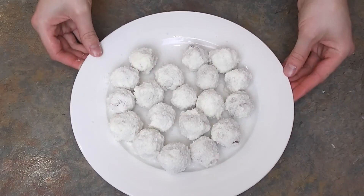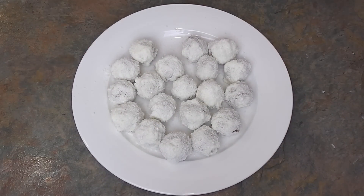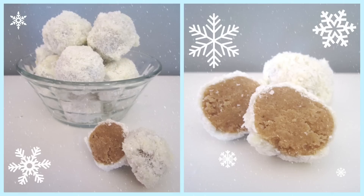Store these in an airtight container and they'll last for around five days over the Christmas period. Perfect for a treat with a cup of tea when guests arrive. I hope you've enjoyed making these gingerbread truffles — these would also make the perfect gift if they last long enough; they certainly didn't in my house! The written step-by-step instructions are available on my blog as always, by following the attached links. I'll see you in the next Christmas series video. Bye!